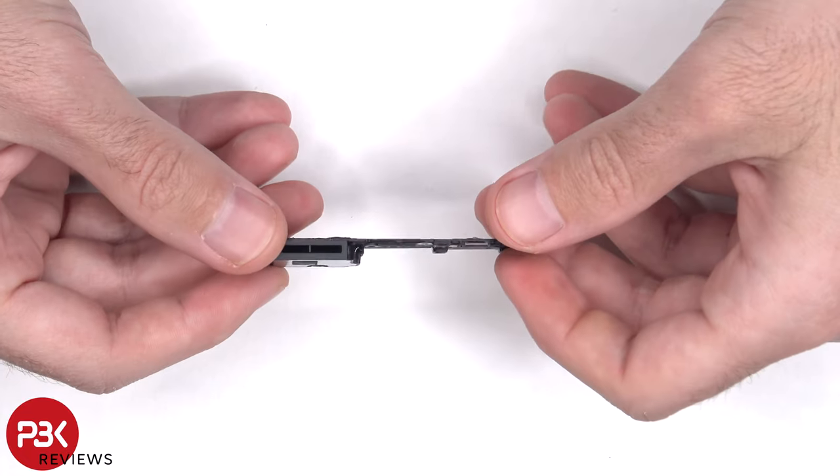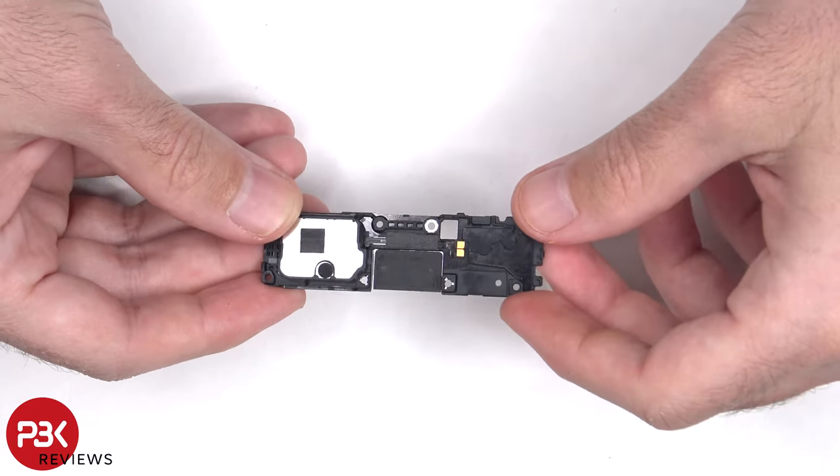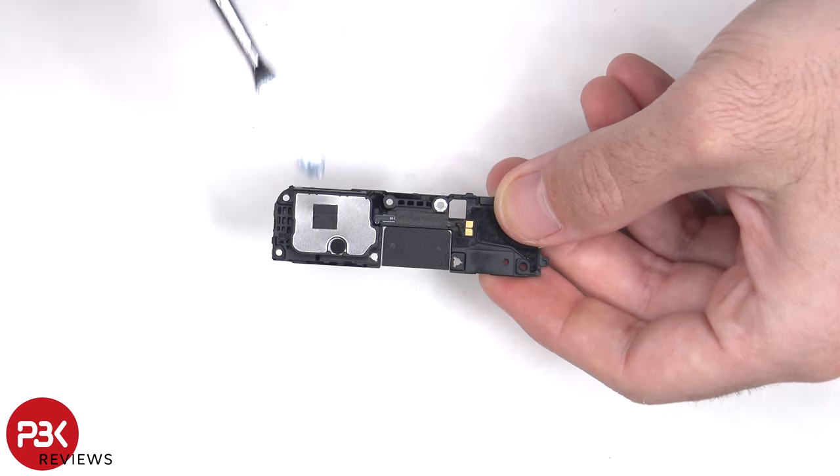Looking at the speaker assembly, we can see that the speaker also has those little white foam balls, which make the speaker sound larger than it actually is. Those little foam balls are located in this compartment of the speaker.